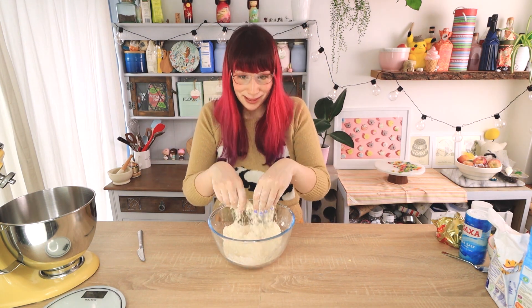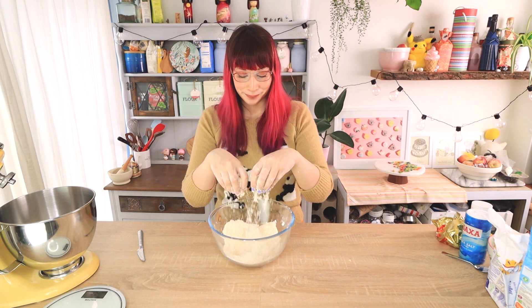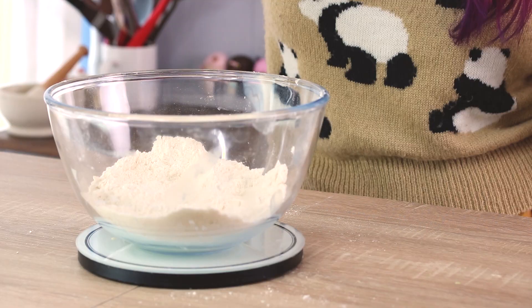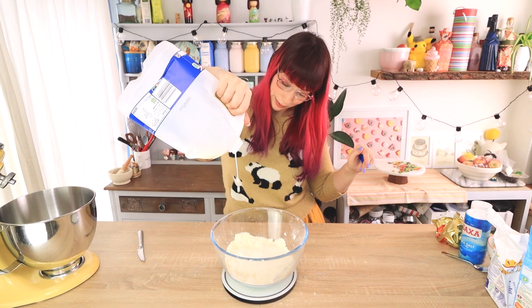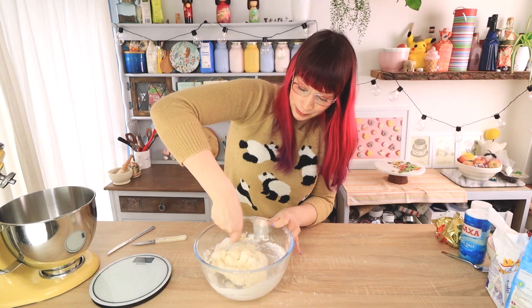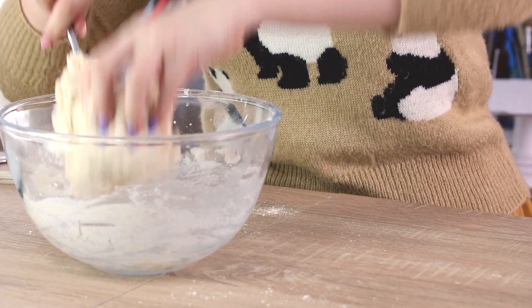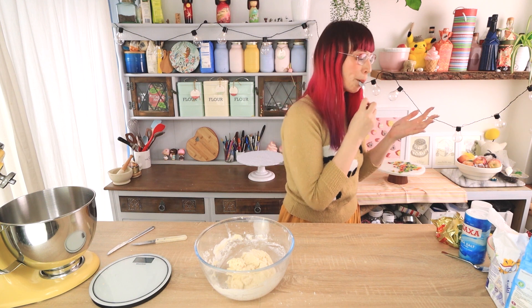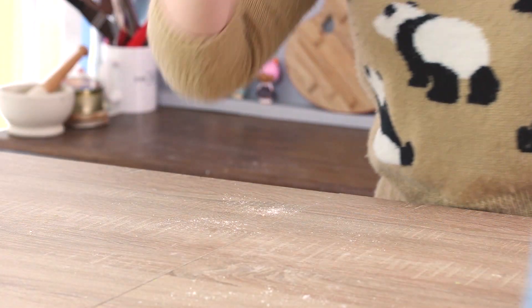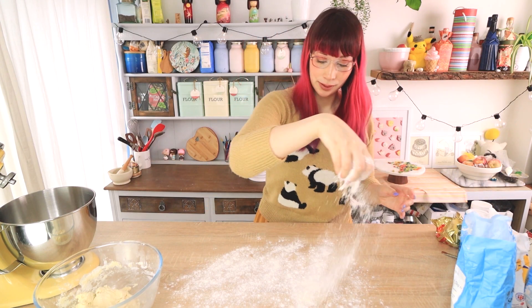And that is about done — you can see it's like fine breadcrumbs with no big lumps of butter, so we can move on to the next bit. Add your milk and use a spoon to mix it all together until it comes together as a nice ball of dough. Then flour your work surface — you can be quite generous with the flour, just make sure it doesn't stick — and plonk your dough down.